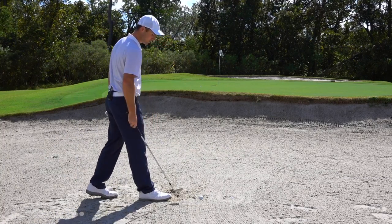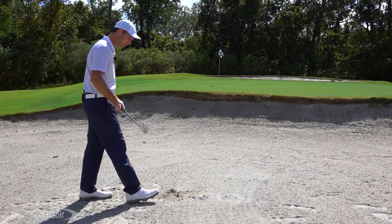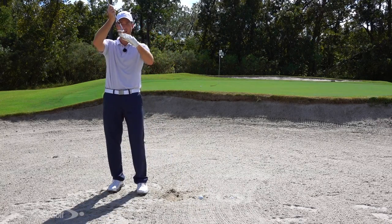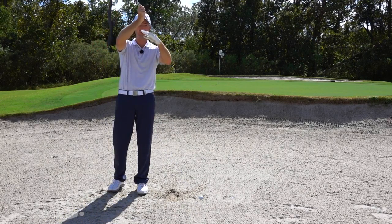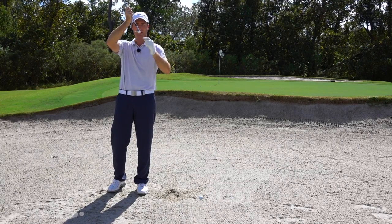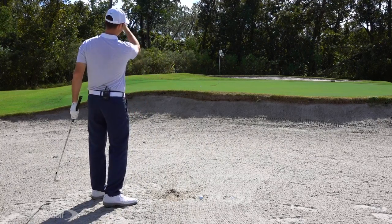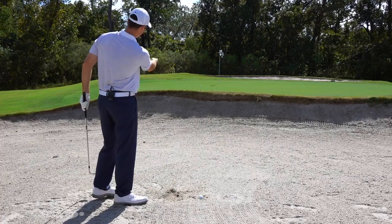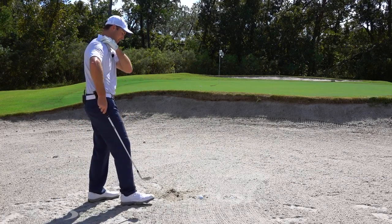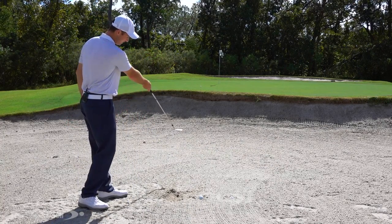Now the fried egg gets a little tougher. I'm not sure I can get cleanly down to the ball. If my club comes in with the flange and slides level through the sand, my leading edge might catch the middle of the ball and shoot it across the green — or it could pop up and stay in the bunker. On the other hand, if I get tentative and hit too far behind it, the club dies and the ball only goes two or three feet.